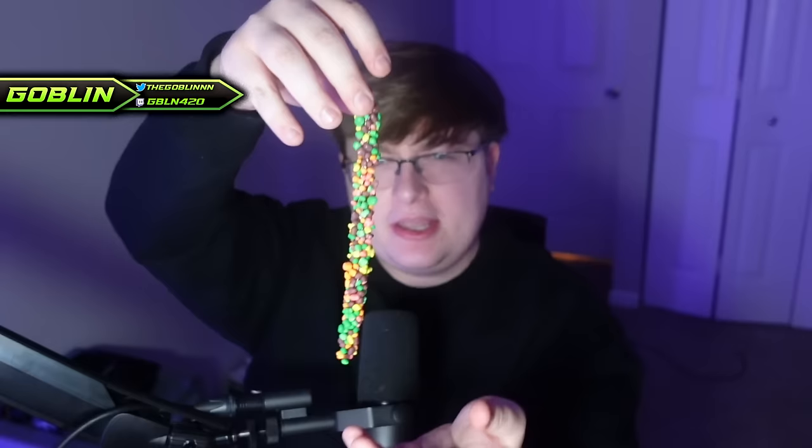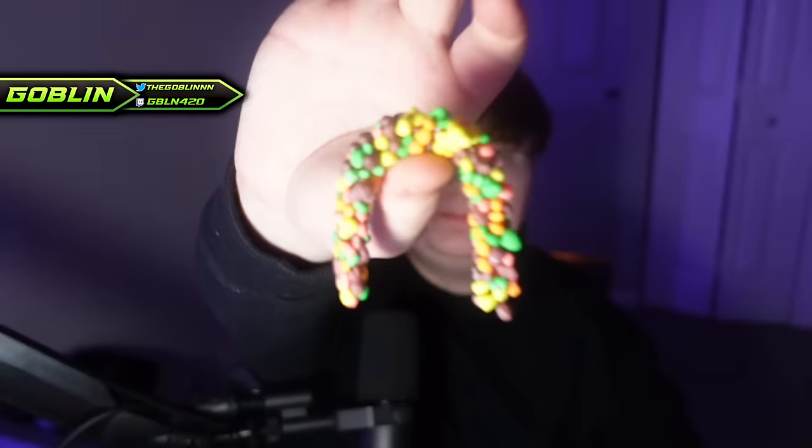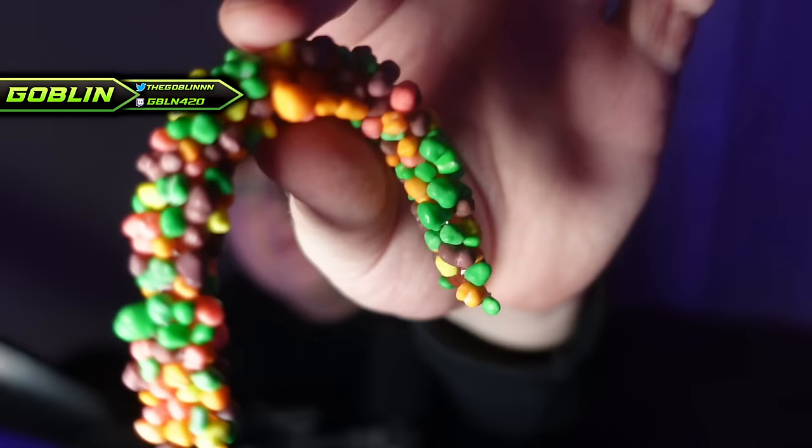You guys think I could one-shot this? No, there's no way bro, this is kind of girthy. Maybe if I fold it up? No, I'm gonna choke to death. Let's just go for it. All righty boys, second half down the hatch. I think I can one-shot this.